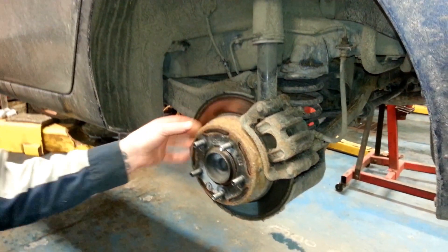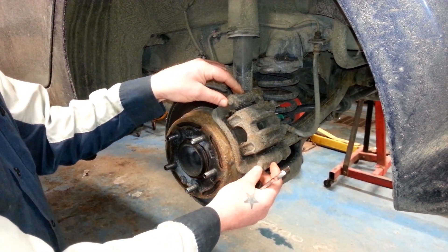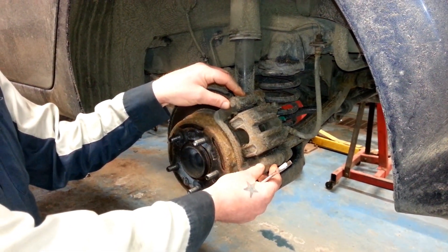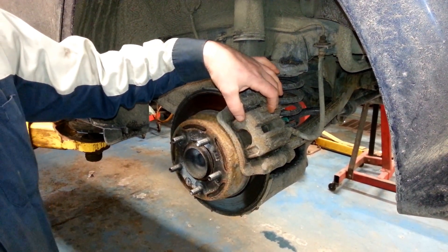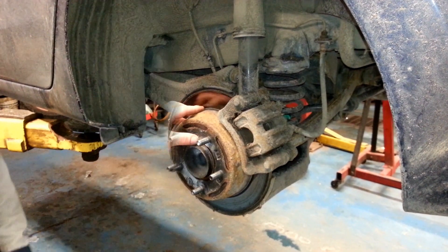The first thing we have is our brake rotor, which is the round part around here. We have a caliper bracket, which houses our brake pads. And the caliper itself, which is the hydraulic portion that squeezes the brake pads in order to stop our car.